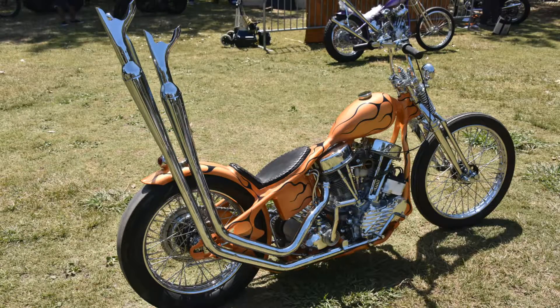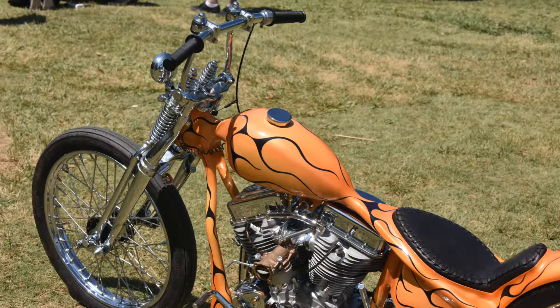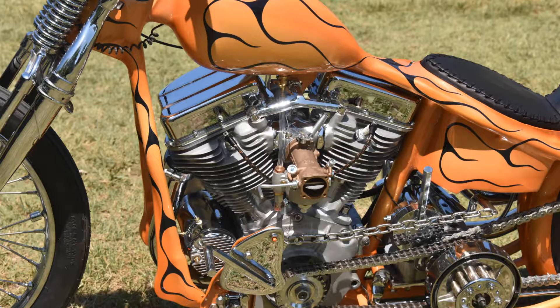My plan with this bike is to hold onto it and keep it for myself and ride it. I'm looking forward to seeing how everything wears in on it as I put a bunch of miles on it and have a good time with it.